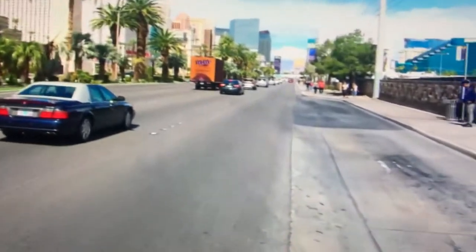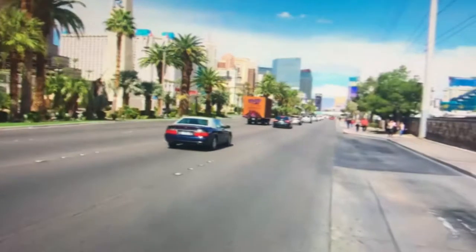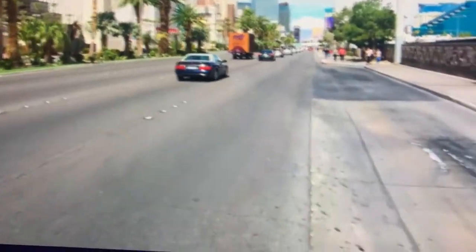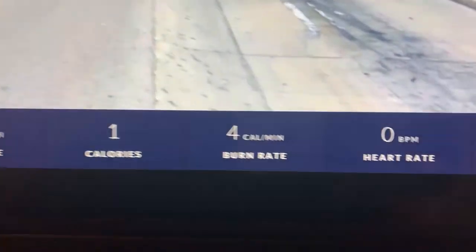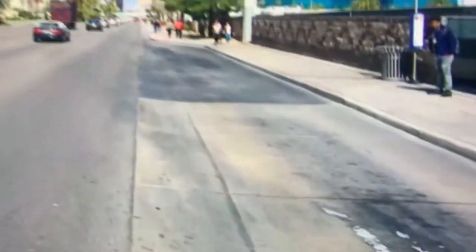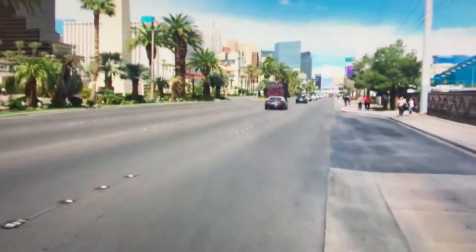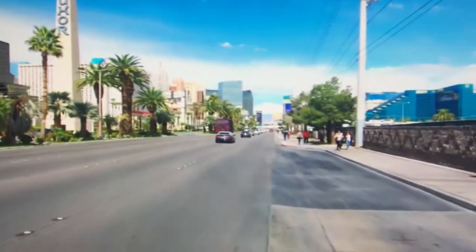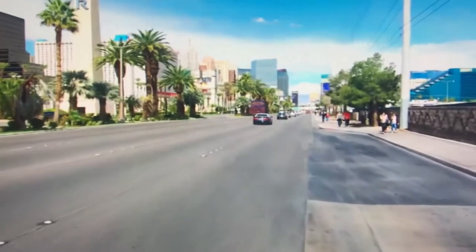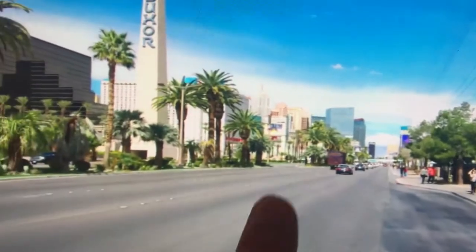The faster you walk, the faster you'll move on the screen. As you can see, I'm doing only one mile per hour. Let's go ahead and stop this one.